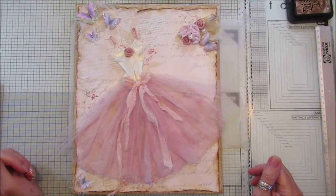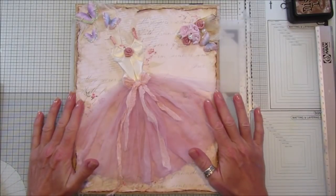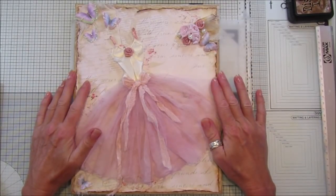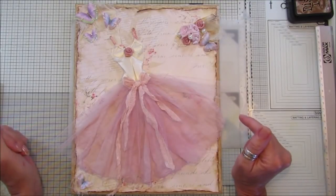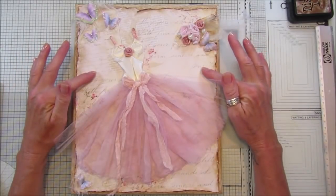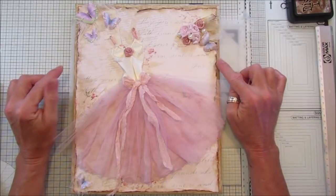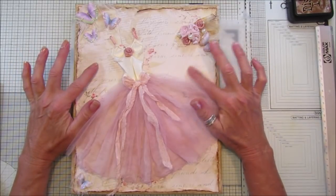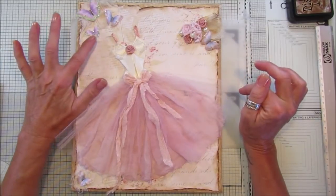Hi guys, welcome back to my channel. It's G from Happiness and Crafting. Today I thought I would show you what I've been making with the origami bodice that we had in one of my previous tutorials. I've made it into a dress and then I popped it onto a canvas. This canvas is just a recycled canvas that I've had, backed with some cherry blossom paper and some butterflies.